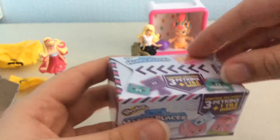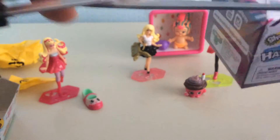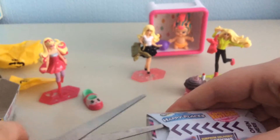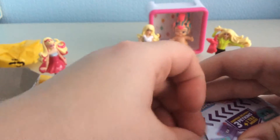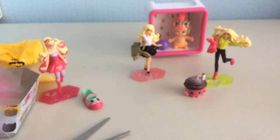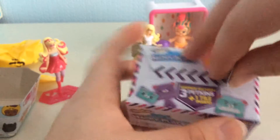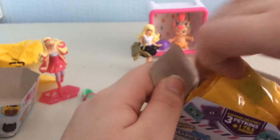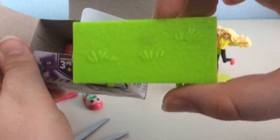Now we are on to these, which are called Shopkins Happy Places. So these are very different from the normal Shopkins. There is a big set that comes with the Shoppies, which are the humans. There's a little house, so these go with the house — I haven't got the house but I might do a review. It comes with three petkins and a tile. This is my first time opening one of these so I'm excited. I can tell which one this is — this is the garden one.